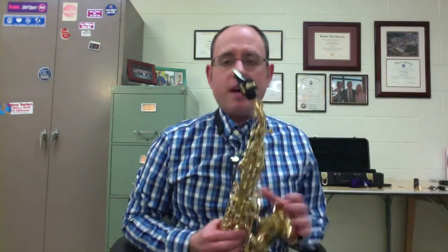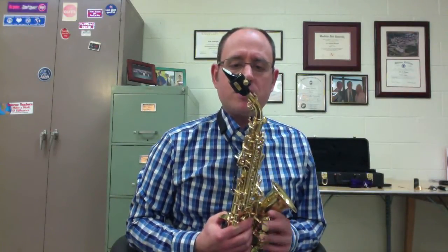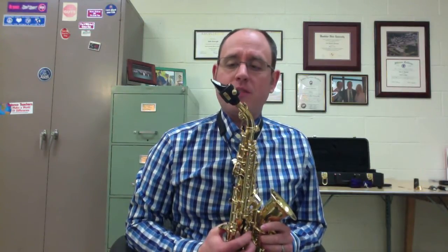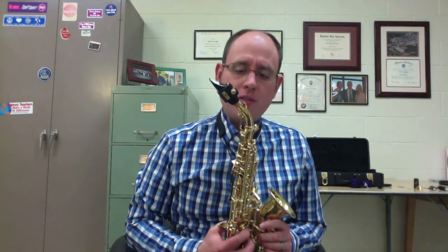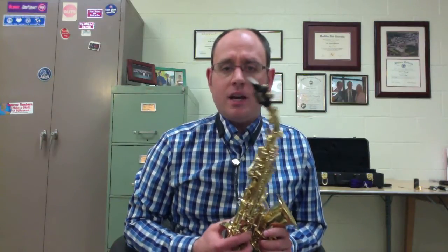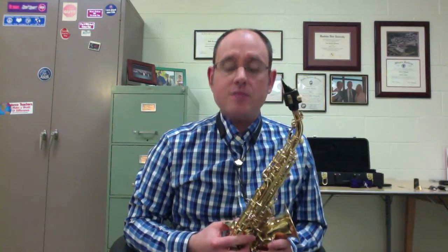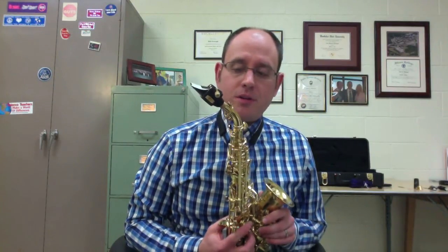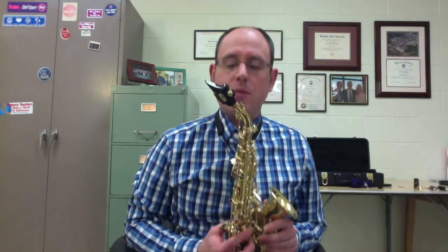The next mouthpiece I'm going to try is the new Selmer Paris Concept mouthpiece. It's supposed to be a new classical sax mouthpiece offering from Selmer Paris. It's got a curved chamber on the inside. I generally find that the C stars are a little too bright for my liking, so I really hope there are some good things to come out of this one. This is the Mark III ligature.